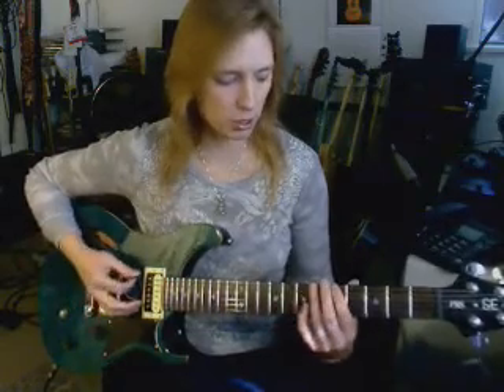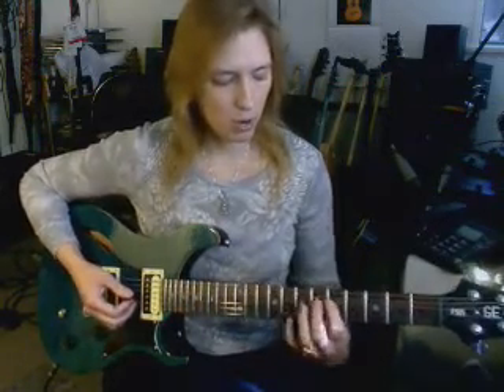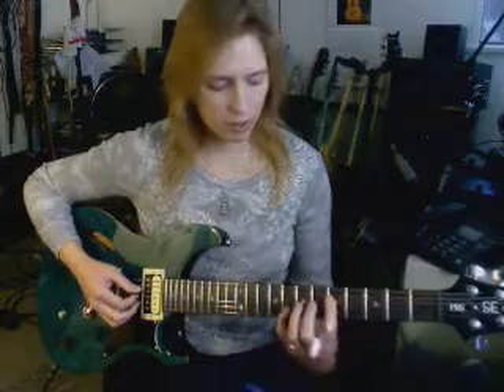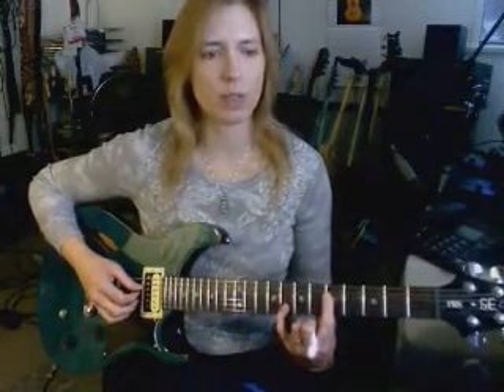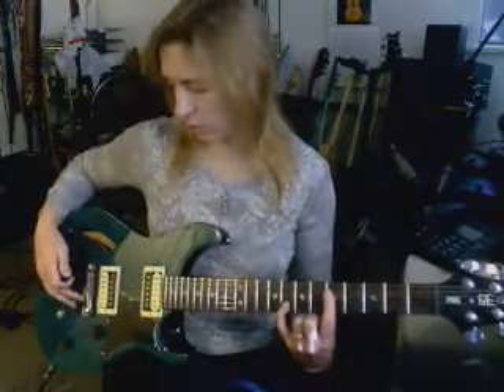When you get to the D string, it's slightly different — it's adjusted for the tuning. As you probably know, when you tune the guitar, there's a hiccup when you get to the B string, and it's off-tuned by a fret. So when you get to the D string to play an octave, you skip one string and two frets — you expand to adjust for the tuning toward the bridge.